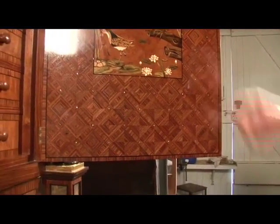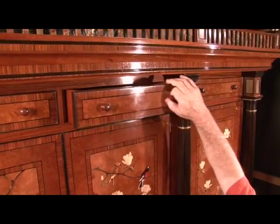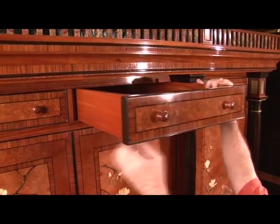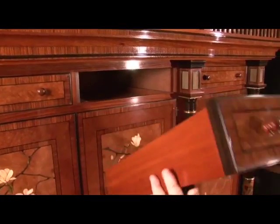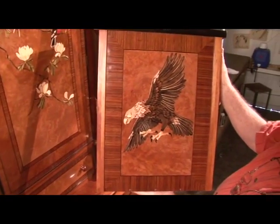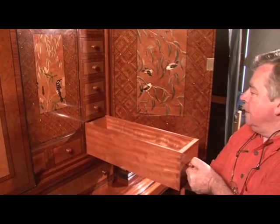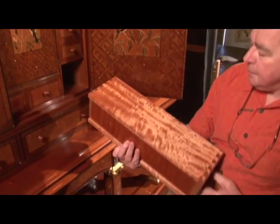The inlay of the little water scene there is our jacanas. This drawer here has our wedgetail eagle in it. It took a fair while to make. And this bank of drawers here is our Queensland maple, our figured maple.